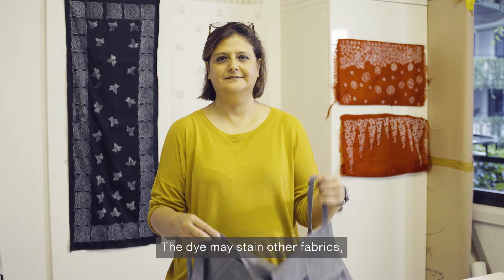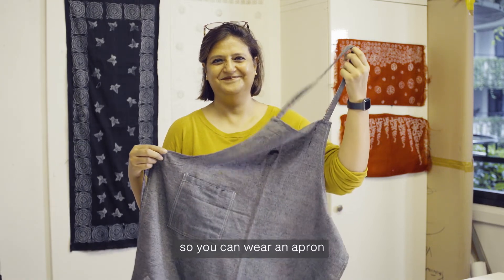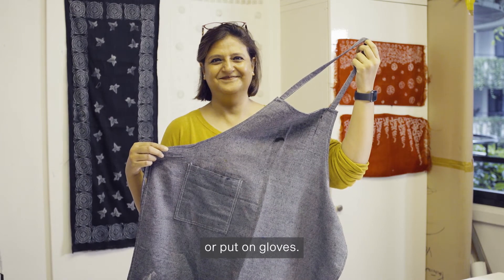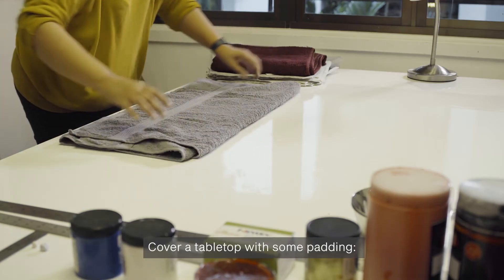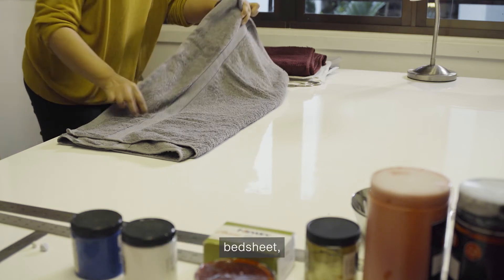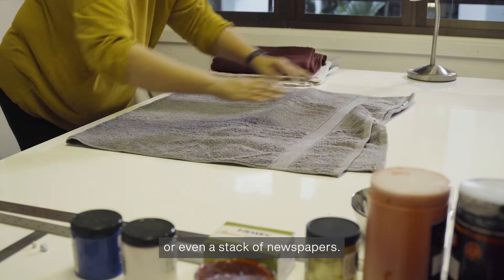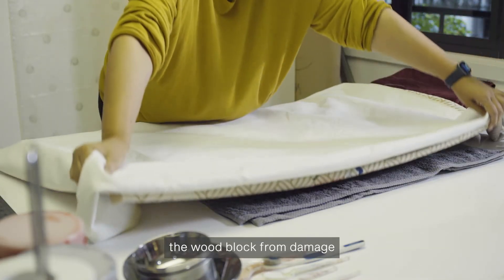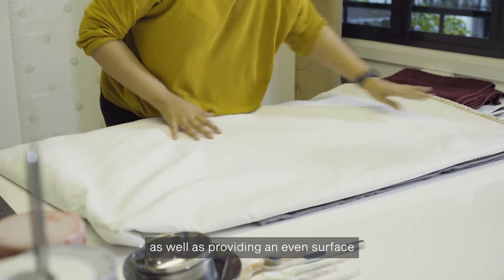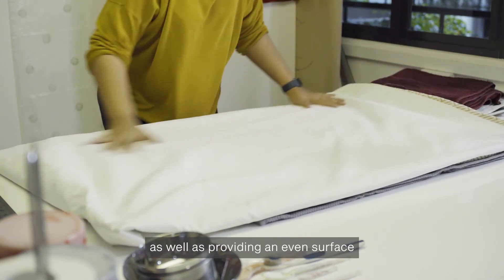The dye may stain other fabrics, so you can wear an apron or clothes that you don't mind being stained, or put on gloves. Cover a tabletop with some padding. This could be an old towel, bed sheet or even a stack of newspapers. This will help to protect the wood block from damage during the printing process, as well as providing an even surface for printing.